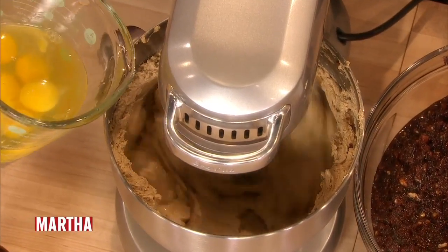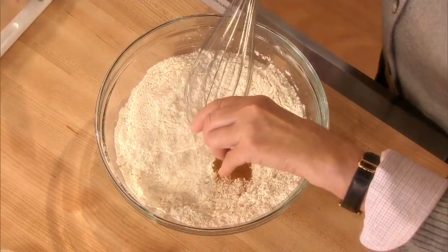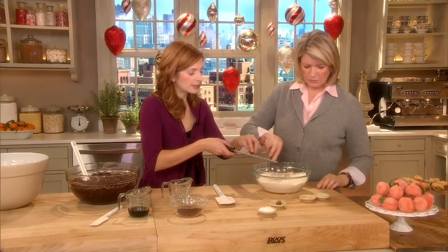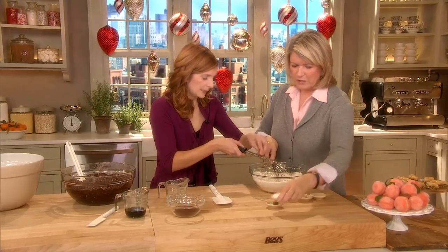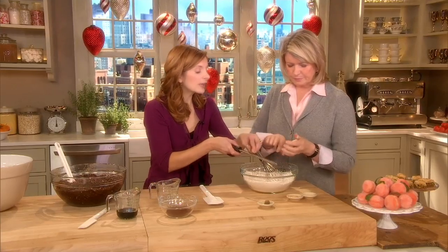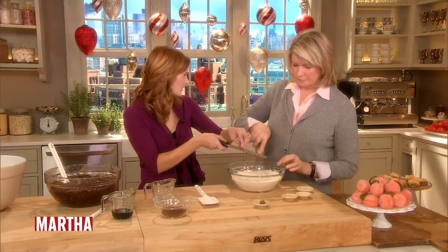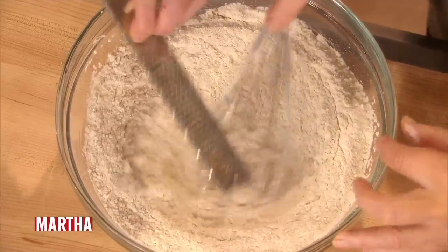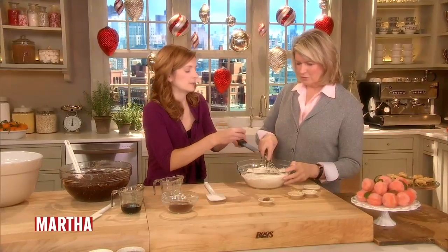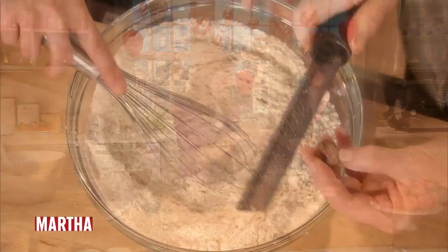So we have four cups of all-purpose flour. If you can add the spices and whisk them in — that's a teaspoon of cinnamon, a quarter teaspoon of baking powder. I'm going to add a lot of nutmeg here. Nutmeg smells so good when you grate it. Four teaspoons of baking powder — you need a lot because it's a dense cake and you want it to rise.